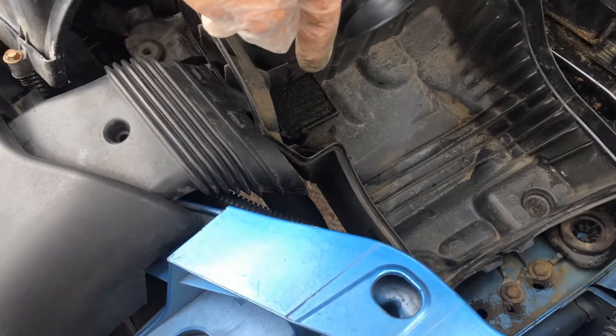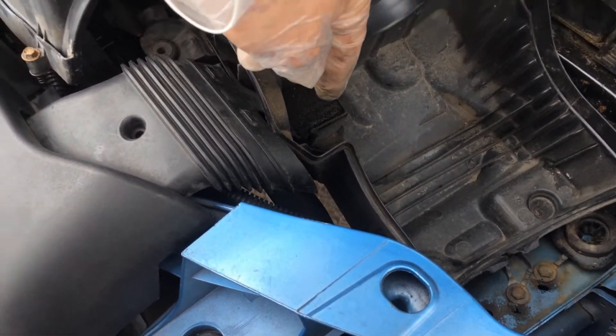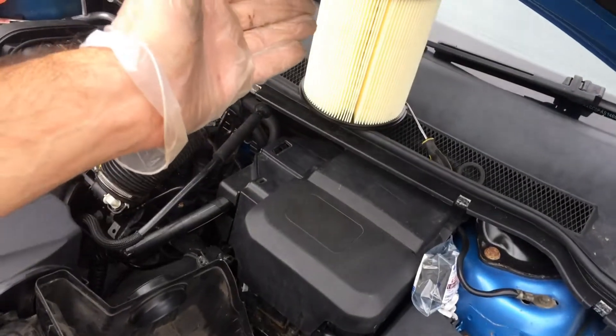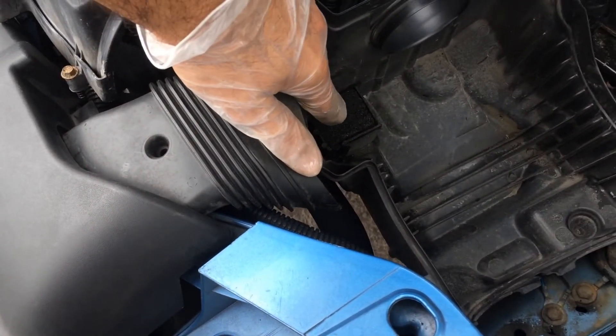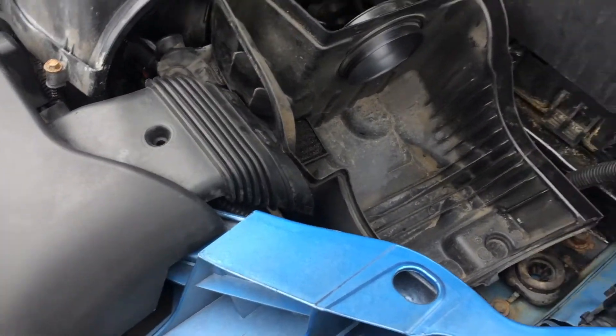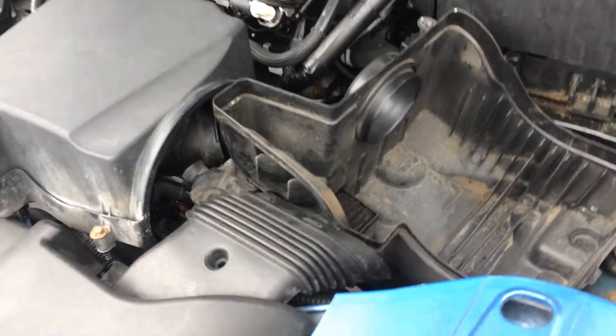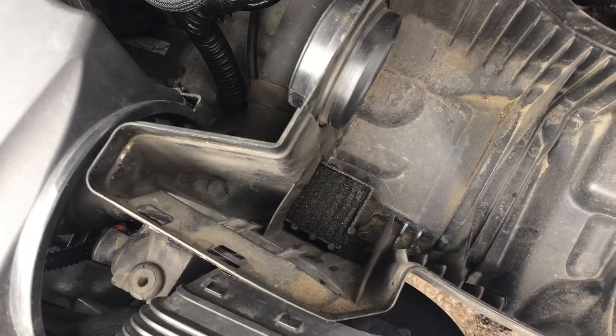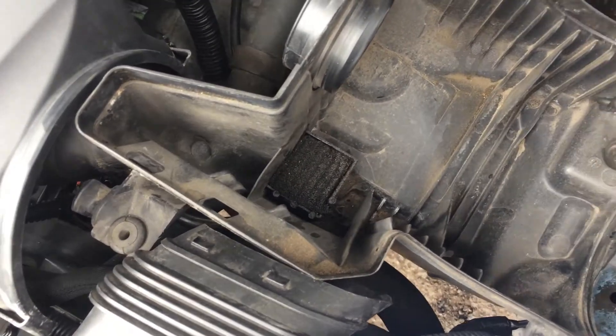Basically, it's some of the oil that drips onto here, and in order to prevent it being sucked up by the air filter, there's this little filter element. So I went online and had a quick look, and I found a replacement — it's this one.